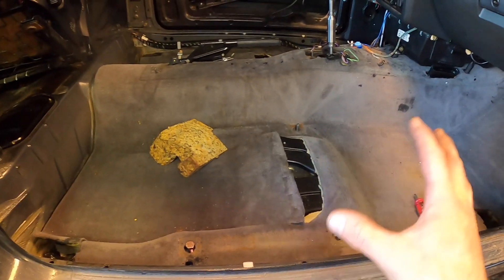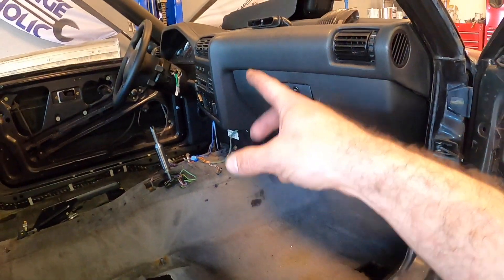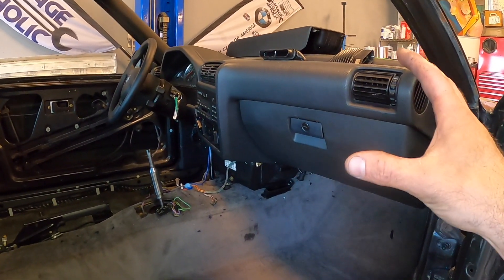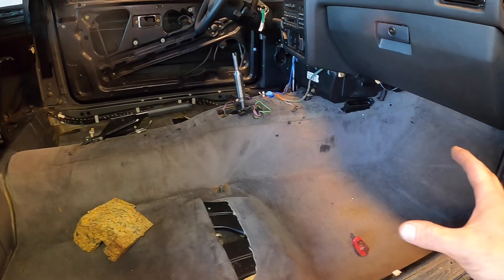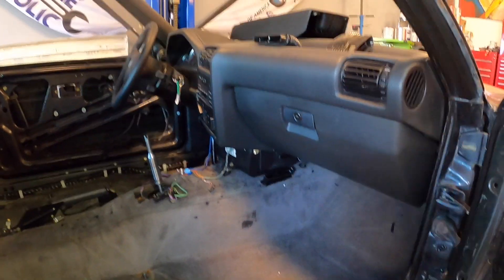I can't take this carpet out yet. The reason being is because I need to remove the HVAC unit, and in order to do that I need to take the dash out. I am planning on taking the dash out very shortly, and at this point I can't do a full analysis on the floor until I take the dash out. So let's start working on taking the dash out.